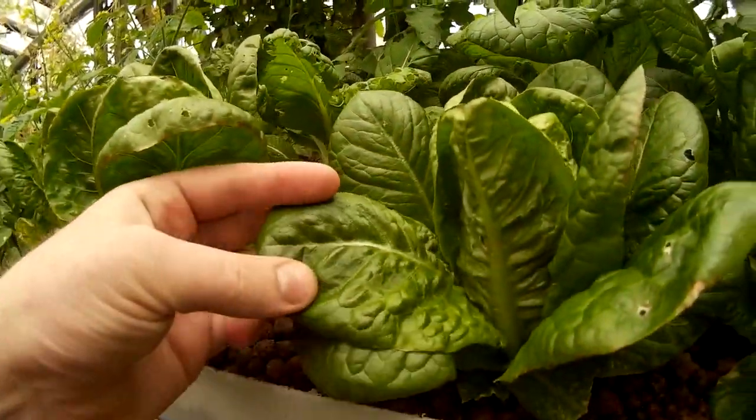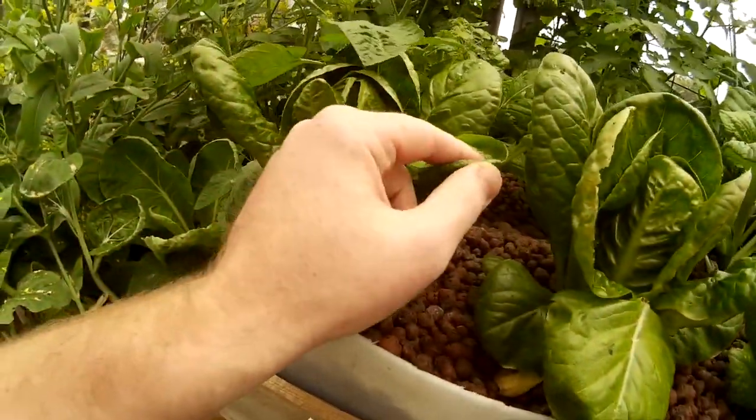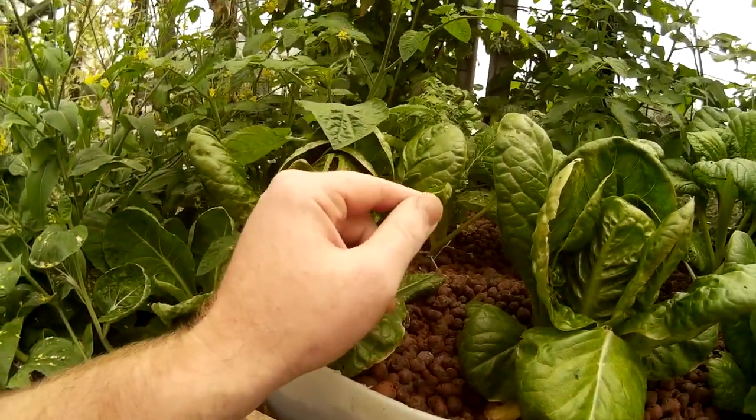If you look, there's no major signs of deficiency in the lettuce. There's a bit of tip burn, probably because the EC is a little bit high.